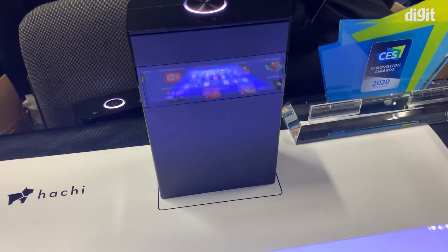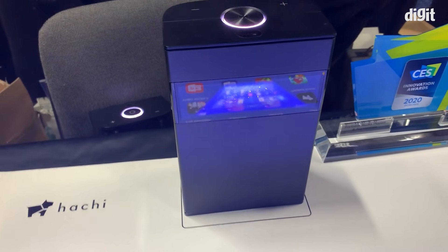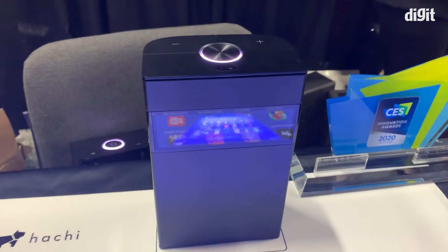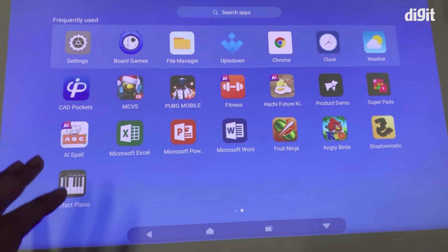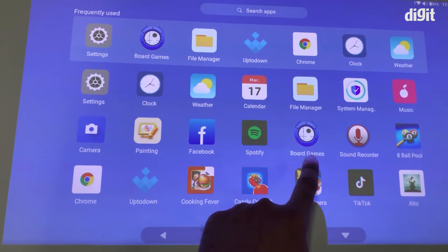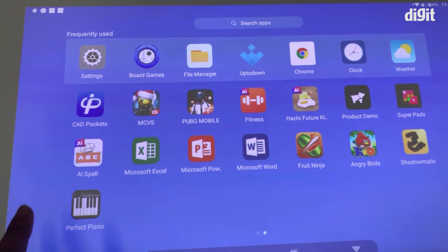Hey guys, welcome to Digit.in. What we have for you is the Hachi Infinite, and what this is, is essentially a projector. You could put it on a table like this and project a screen on your table. It could be literally any surface and it's all touch enabled. It is really fantastic.